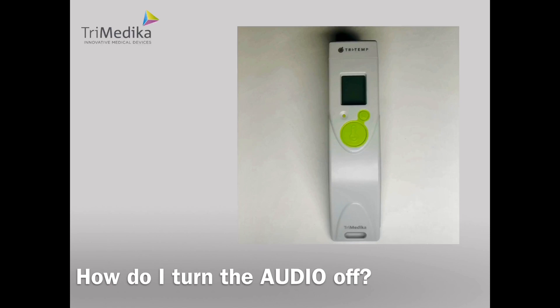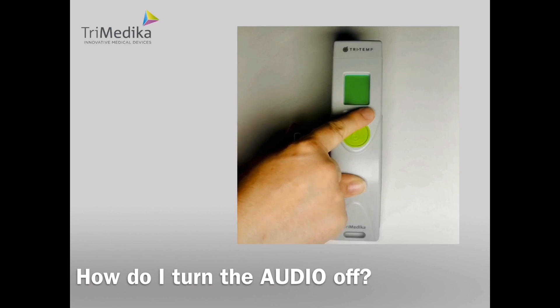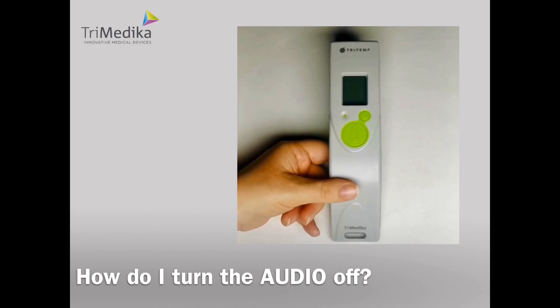Let's work through an example. I have a dementia patient who does not like the sound of beeps. How do I turn the audio off? Hold the power button until it beeps. Press OK to select Celsius, and we can see that audio on is flashing — this is the mode that we want to change. Use your pointed object to press the up button and you will see the word off. Press OK to confirm your selection. Press OK to remain on the body setting. Press OK if the offset is at 0.0, and this will bring you out of the settings mode. You have successfully turned the audio off.